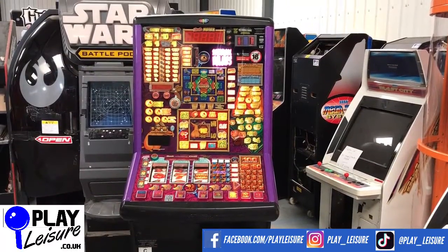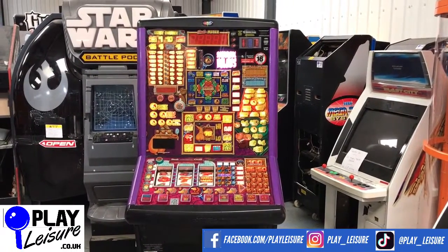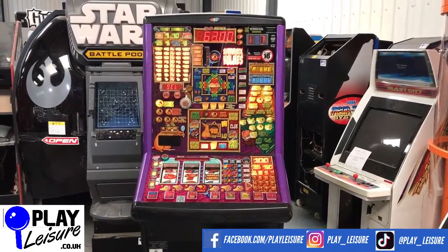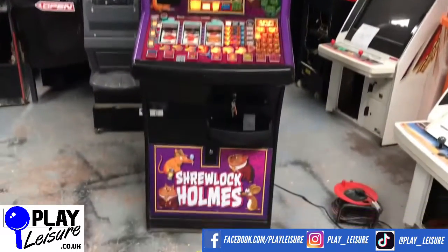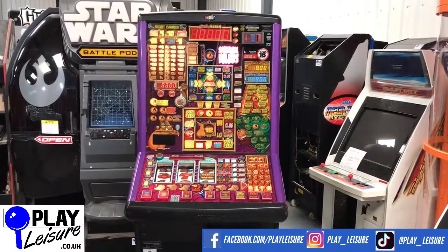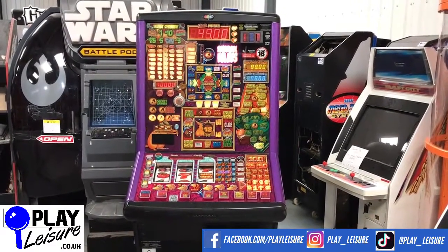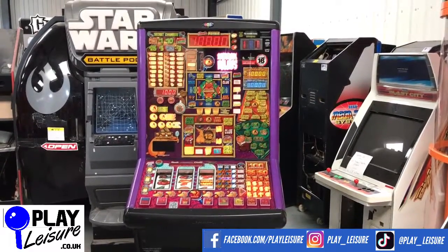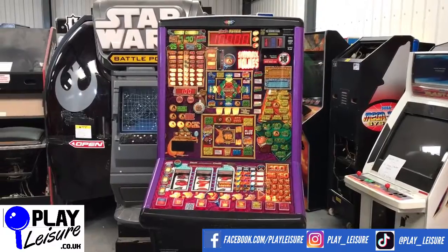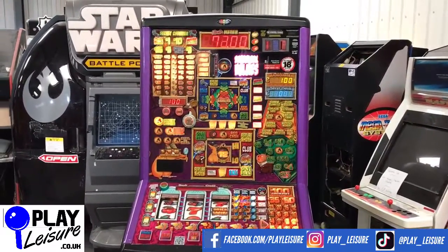Hello Fruit Machine fans and welcome to the Play Leisure warehouse in Devon for another New Revivals video. We need a detective — not Sherlock Holmes, we need Shrewlock Holmes. That's right, this Fruit Machine is the Shrewlock Holmes Fruit Machine, which has worked its way through our refurbishment process and is now ready to find a new home. So if you are a Sherlock Holmes fan, or a fan of Shrews, then this might well be the Fruit Machine for you. Terrible jokes, but that's what I'm here for.